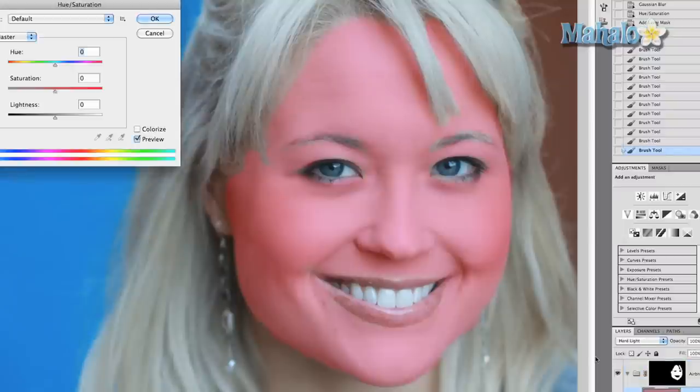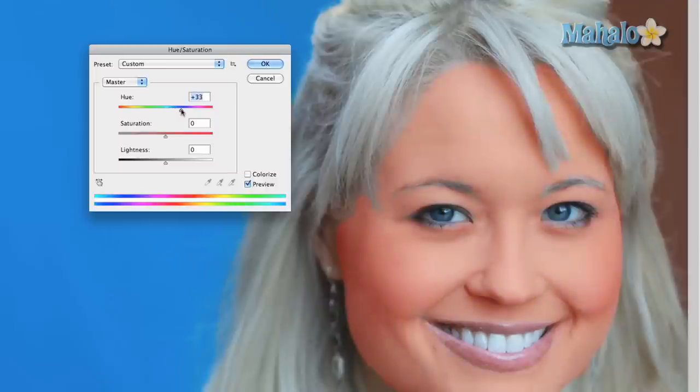Make sure that the texture layer is selected and go back to Hue and Saturation with Command U. You want to change the hue so it better matches your skin tone, and you want to generally drop the saturation by a lot. Just find wherever that balance is — right there looks about right. Drop the saturation even more, and change the lightness just a little bit so it blends in better with the rest of her skin. I brightened it a little bit because she's a little on the pale side. Press OK.